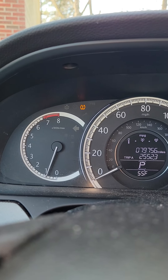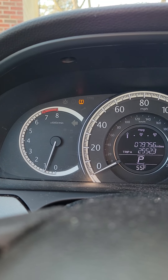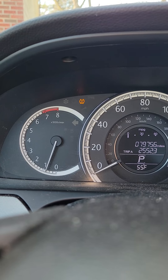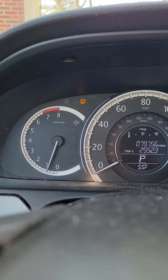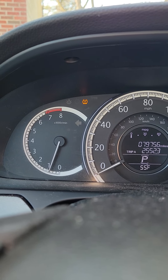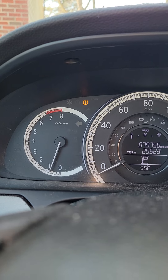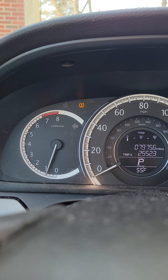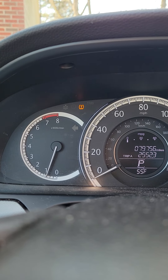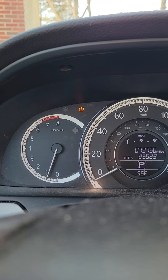And it's just that simple. That's how you reset the tire pressure light on your vehicle. Remember, if that light is on, it's because one of your four tires is below the normal tire pressure, and you want to go check all four tires. In the end, you want to make sure that all four tires have the same amount of air in them — whether it's 40 PSI, 35 PSI, or 45 PSI.